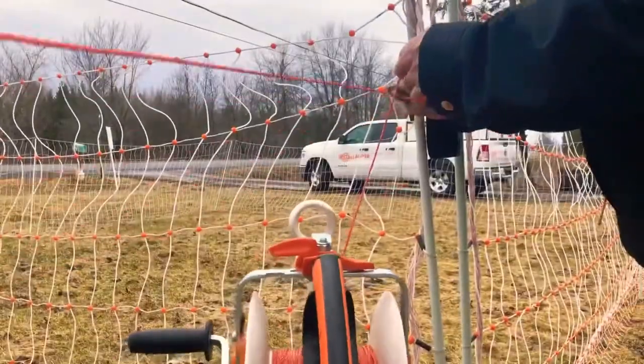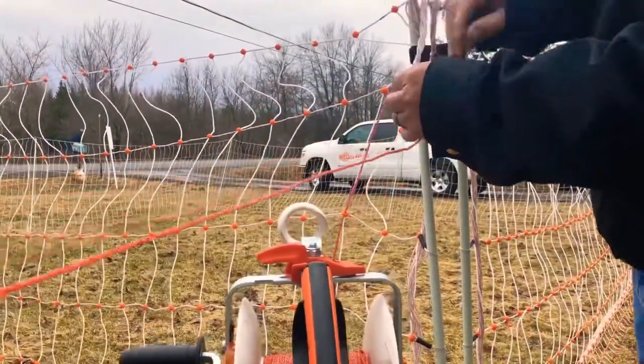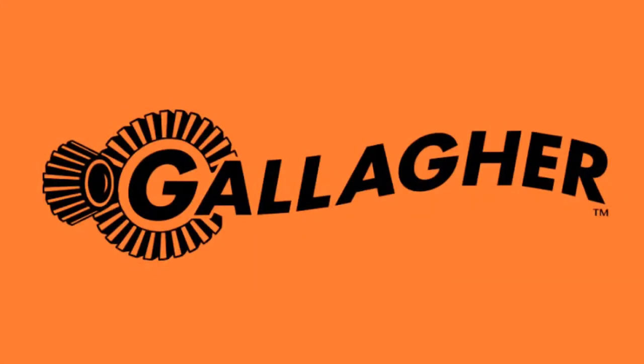Now that our energizer is set, we run our turbo wire to the netting and attach it using the clips provided. And there you have it, a chicken run in 3 easy steps. Thanks for watching!